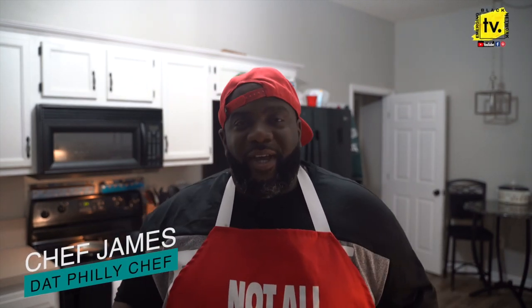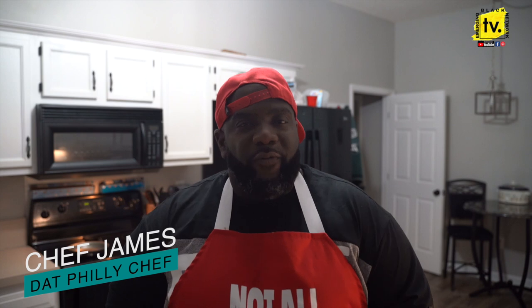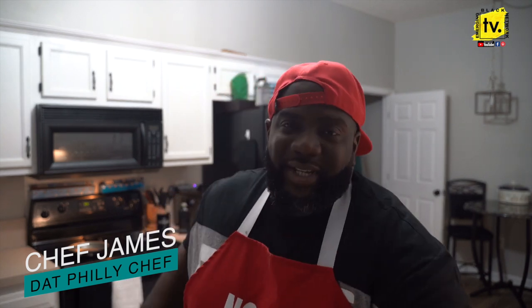What's good? Facebook, Instagram, YouTube. You're back with your boy, The Philly Chef. Hey, I got something delicious on deck today. It's a nice, fresh spin to an old school favorite. So rock with me. I'm about to get these hands right, and then we're about to jump into it.